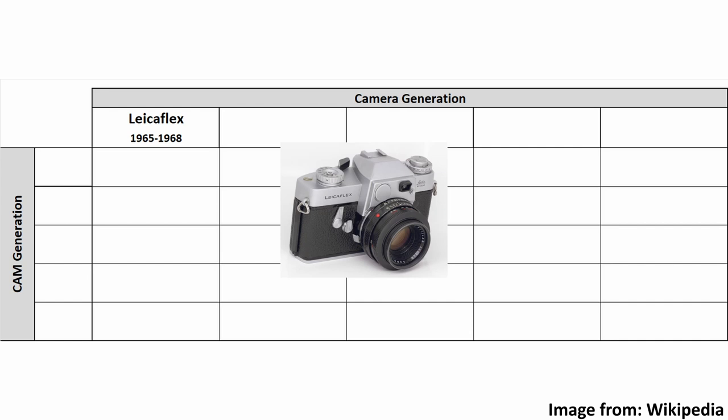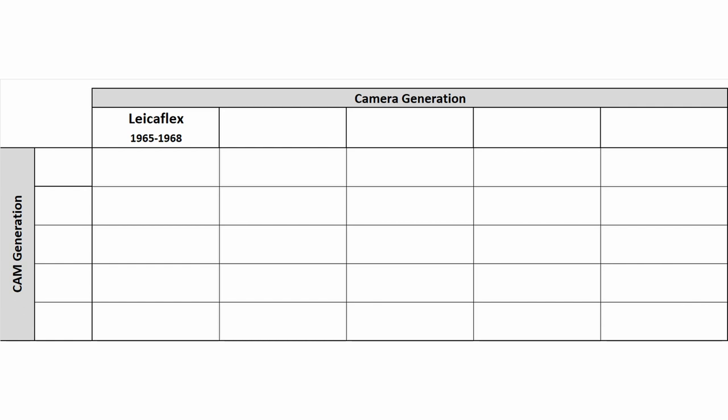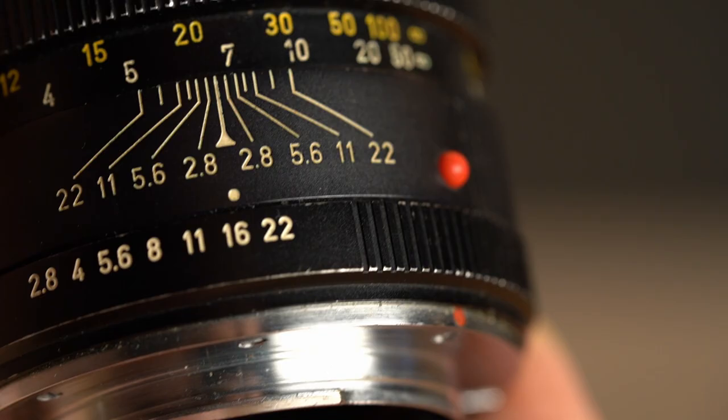The Leica R mount was introduced in the year 1964 with the first Leica SLR, the Leicaflex. Leica took the step into the SLR market comparatively late, maybe because of the success of the Leica M3 at that time. With the Leicaflex, the first generation of the Leica R mount was introduced. Within the mount there is a certain cam to transfer the aperture information to the camera. The cam itself is a curved bar with a defined profile.